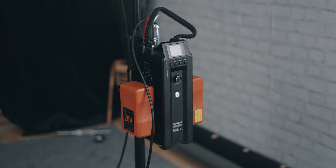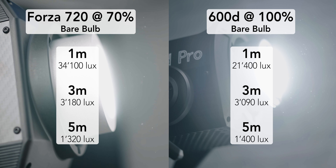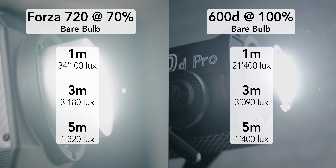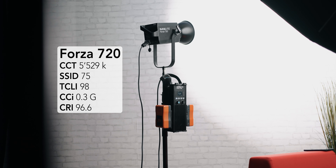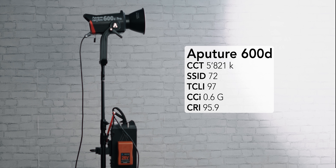As everyone was expecting, the Forza 720 is much brighter than the 600D because it runs at a higher wattage. Things get more interesting when you switch from AC power to battery power. The Aputure 600D can go all the way up to 100% brightness using 26-volt batteries. However, the Nanlite Forza tops out at 70% on batteries, showing the technological limitations of how much two 26-volt batteries can output simultaneously. But in reality, the Forza 720 on battery power at 70% is still brighter than the Aputure 600D at 100%. The light quality is stellar from both fixtures, and in this category of lights, the COBs are just all really good regardless of brand.